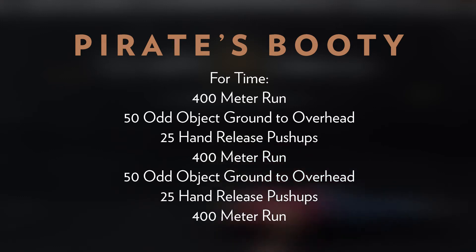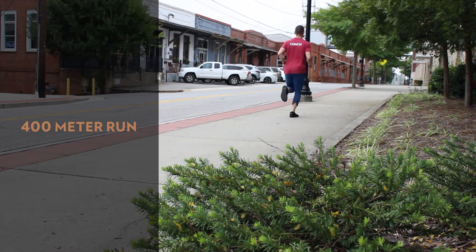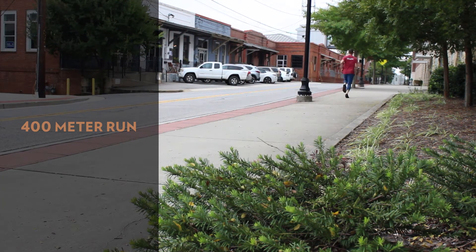Today's triplet style workout combines running, large sets of odd object weightlifting, and gymnastics. We're looking to finish with a sprint, with the final portion of the workout being a short run. This workout is designed to take around 14 to 18 minutes. With that run we're looking for a two minute or less effort — decrease the distance or choose a substitute in the video description below to meet that time domain and maintain intensity.